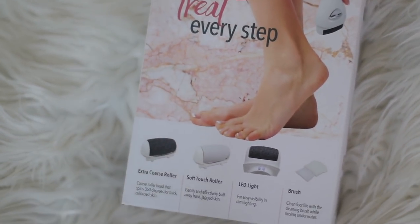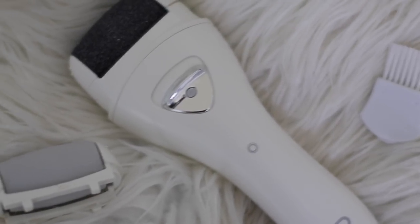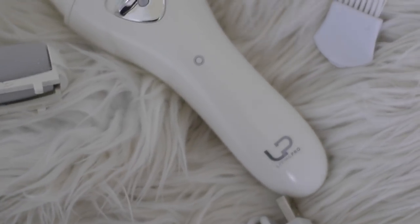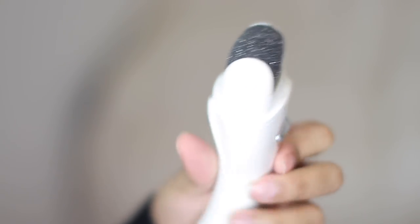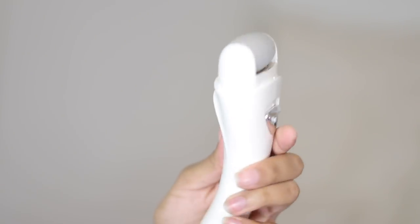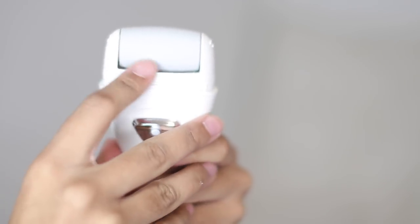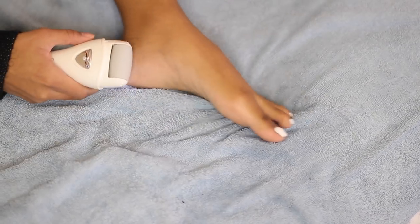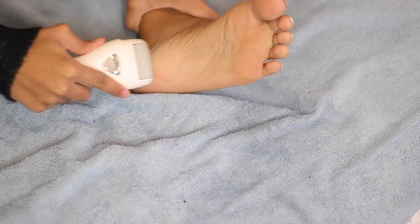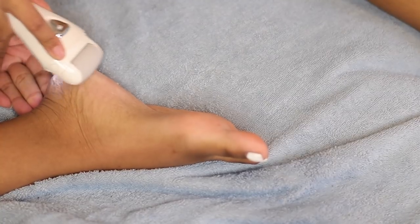It comes with a soft touch roller and an extra coarse roller, so depending on your needs you can have a more gentle treatment or a rougher treatment. The roller heads spin 360 degrees and 50 spins per second. Since my feet aren't that rough, I decided to use the soft touch roller and I just go in an up and down motion to remove any dry or rough skin, which reveals smoother, softer feet. After that I just clean my feet and apply moisturizer and I'm done.